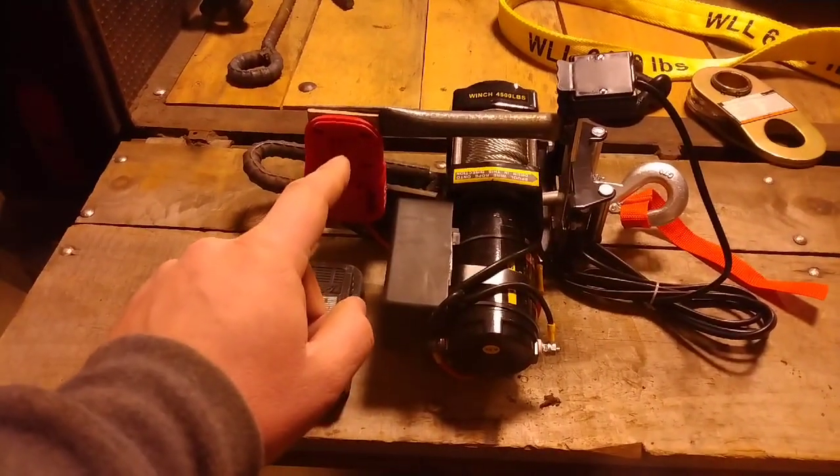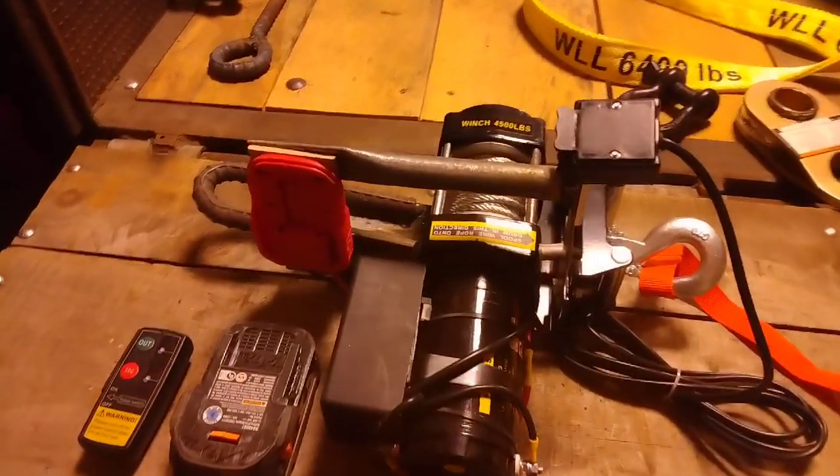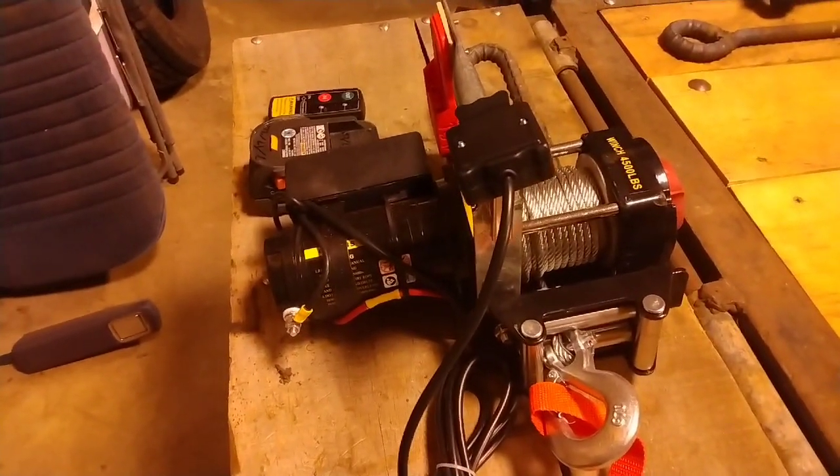I used a battery adapter with 10 gauge wires to power my 4,500 pound winch, which at the time was the cheapest unit available on Amazon with steel cable in that size.